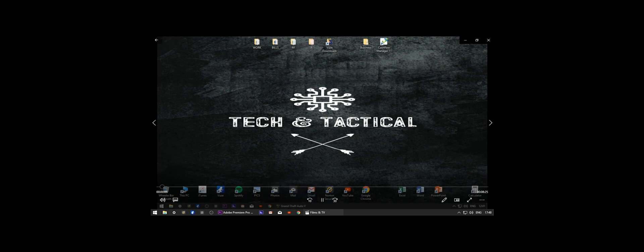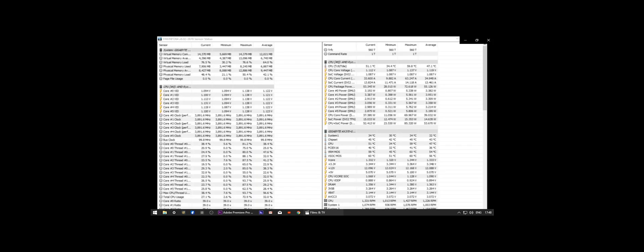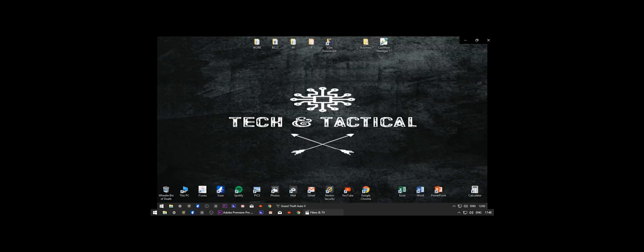We've got Grand Theft Auto running again and have been running it for a while. Flicking to the screen — running about 51 degrees in-game. Got an idle temperature of about 34 degrees, so that's a good 10 degree drop. It was about mid 40s before and we were running just up to 60-odd degrees in the game earlier.